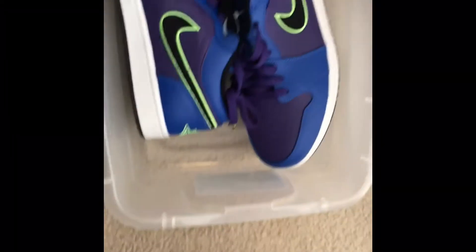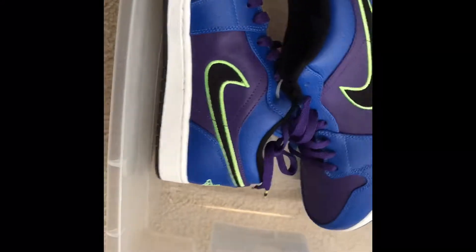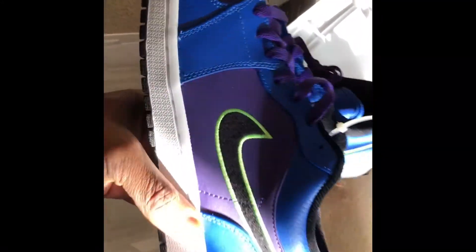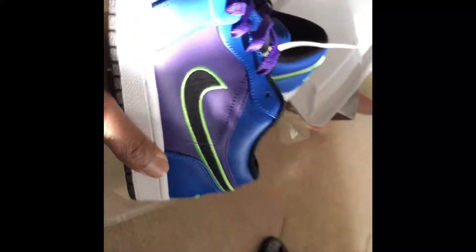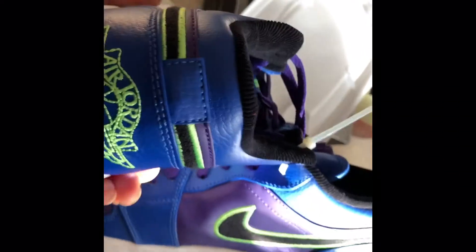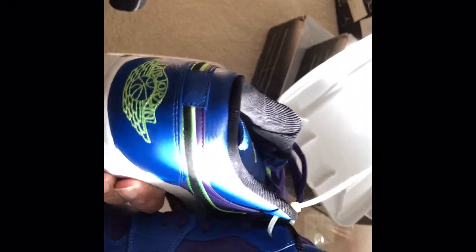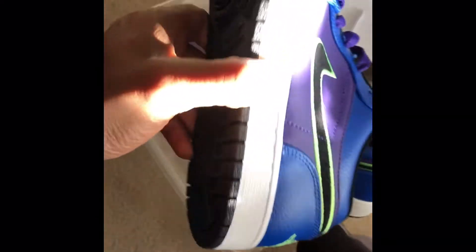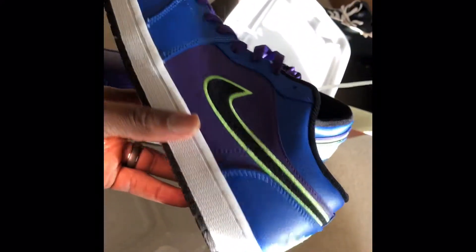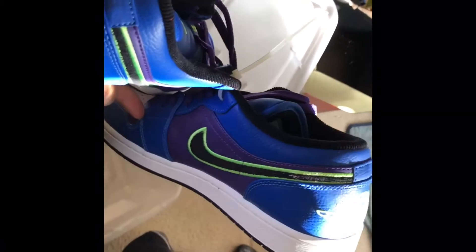Almost forgot — last but certainly not least in the Ones section, I have these Air Jordan One Lows. If I can have another pair of One Lows somewhere... this purple and blue colorway with the vault detail. I've shown these on another video. I haven't worn these yet, but I'll get to it.